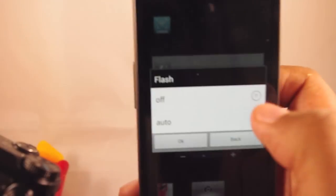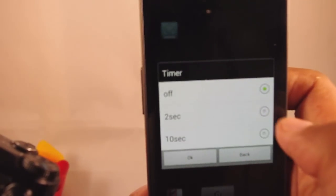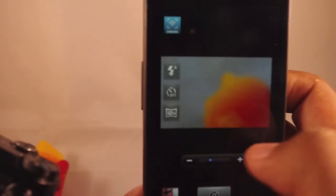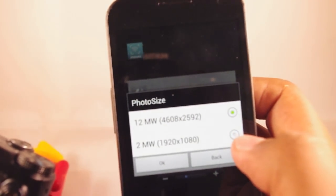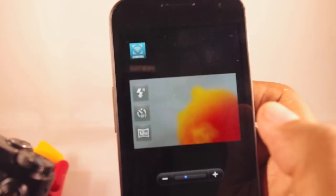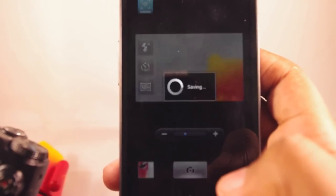As far as other things you can control: you can turn the flash on or off or set it to auto. You can do a self-timer for 2 seconds or 10 seconds. And you can change the picture size — so instead of doing 12 megapixels, I can go down to 2 megapixels. And then to take a picture, I just snap a button and you see it took a picture.